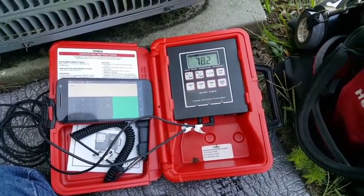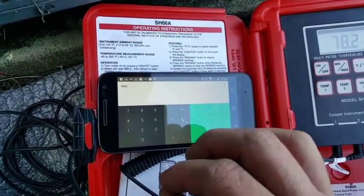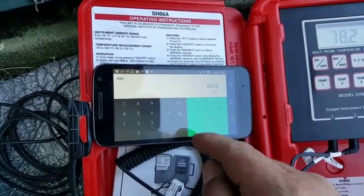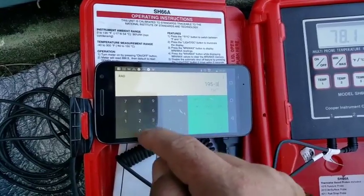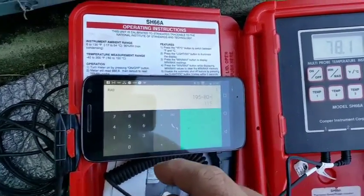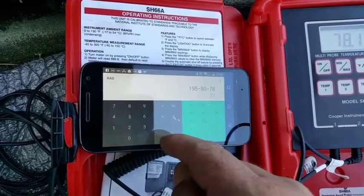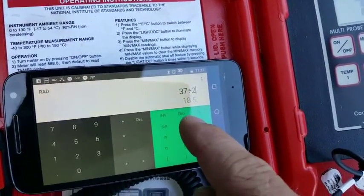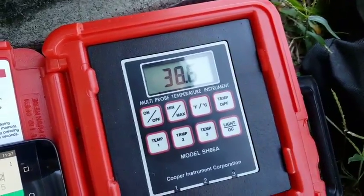The indoor wet bulb temperature of the return is 65 degrees, so we're going to do a target superheat formula: wet bulb times 3 equals 195, minus the constant of 80, minus outdoor temperature of 78, divided by 2 — giving us a target superheat of 18.5. Going back to our suction line reading of 38.6 degrees, you can pretty much realize we're not going to hit that target superheat.